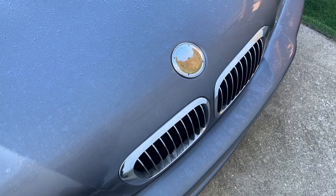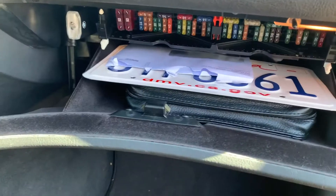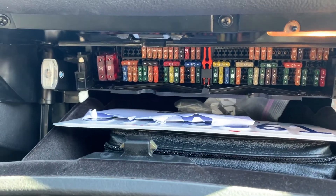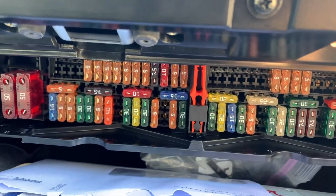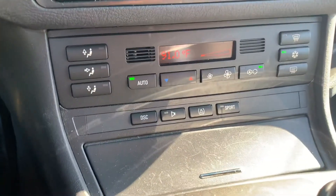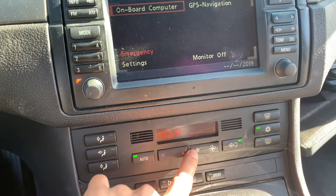Number one: the emblem on the front hood is missing — easy fix but still needs to be taken care of. The climate control was out; I did put a fuse in since it was missing, but the blower motor doesn't work so I need to figure that one out. There also looks like there's a leak in the rear.